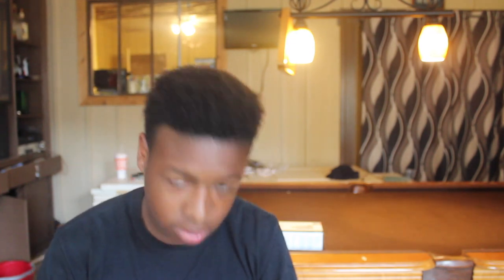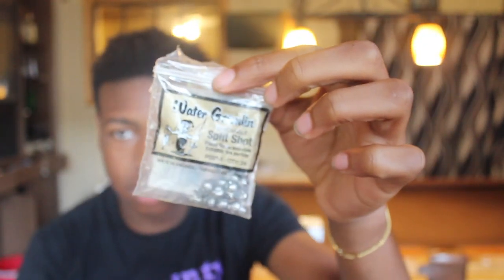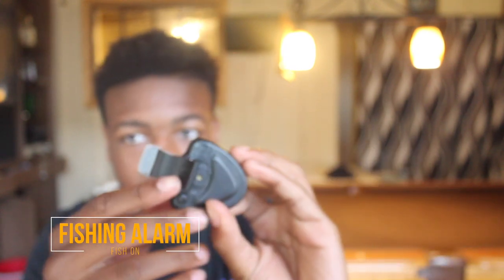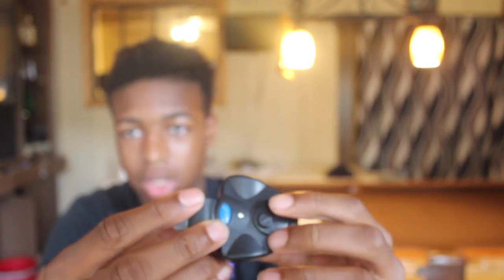See some of the weights we're gonna be using. We got a scale and an alarm. I'm gonna show y'all how it works. You turn it on by pressing this button, and then you clip it onto your pole and put your string through. So when you get a fish it's gonna pull that and go off.